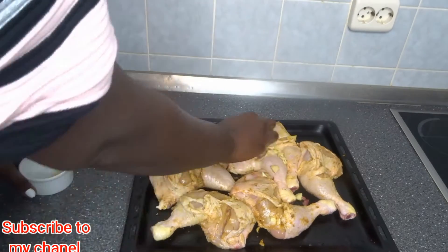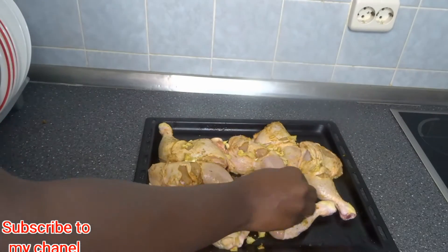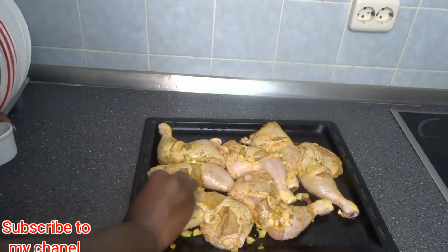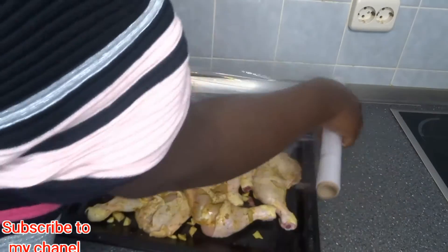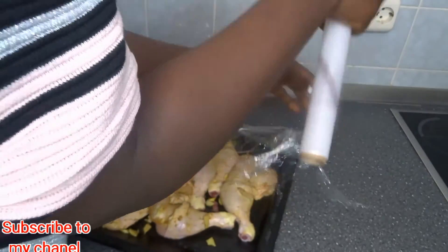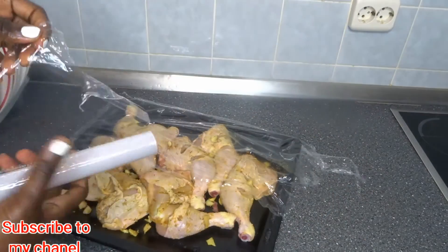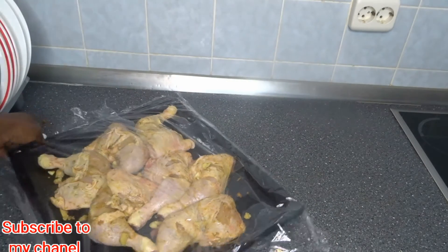I'm now adding fresh garlic and ginger. I'll cover it and leave it to marinate together for one to two hours. Some people do this overnight — if you have time you can make it overnight, but I'm not doing that today.